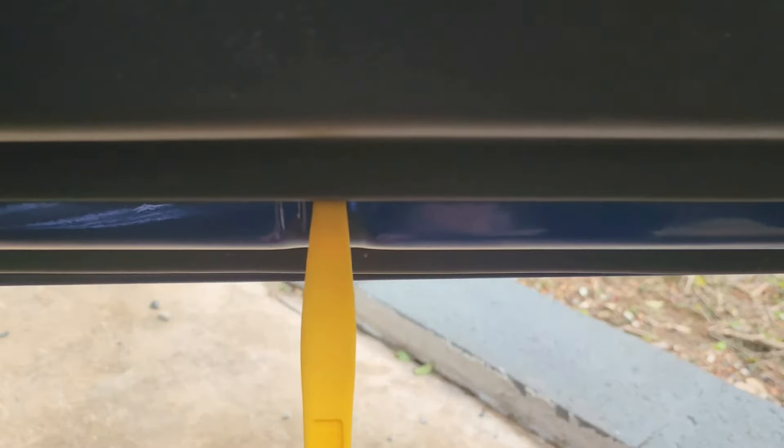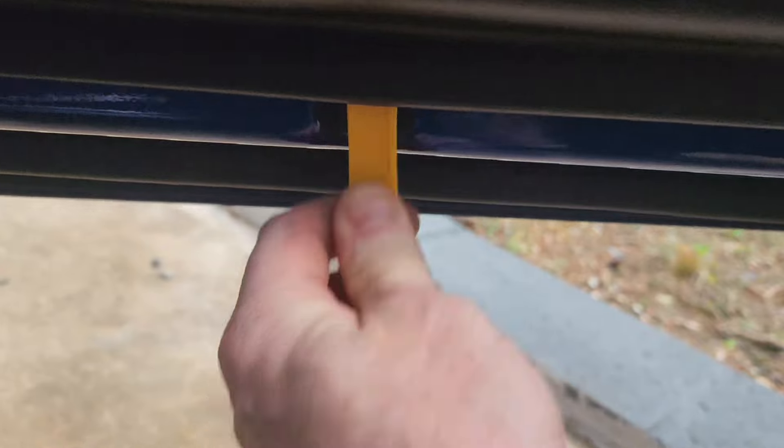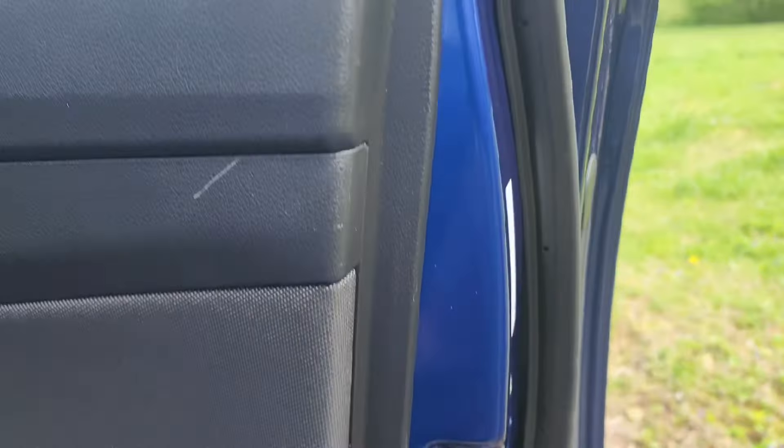Then you're going to want to move down to this part of your door where that little notch is. Stick a pry tool in there, press up, and you can hear how it popped. You want to basically move all the way around the door and do that. Watch out for your speakers and do that all the way up.